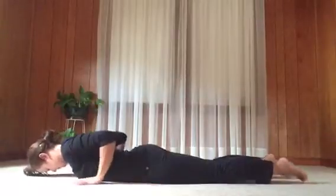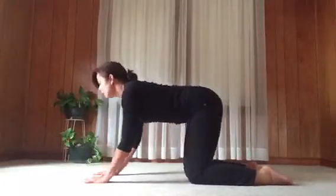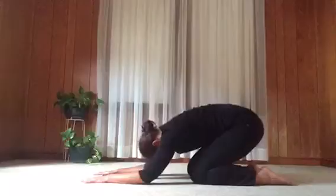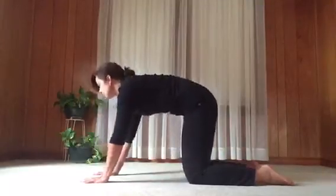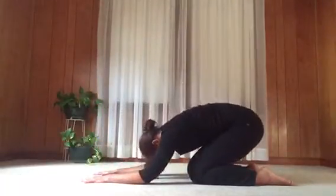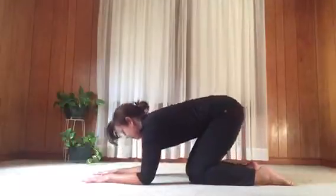Then coming up onto all fours — hands and knees — we'll stretch the back of the body. Check that hands are under shoulders and knees are under hips. Take a breath in. As you exhale, move the belly towards the thighs and hips towards the heels. Inhaling, come back to hands and knees, lifting the chest. Each time you exhale back, draw belly muscles in and move the chin towards the chest. Inhaling to hands and knees, lift the chest, look up, stretch the front of the body. Continue on your own for a few more, flowing with your breath — do the best you can to synchronize movement and breath, but if that's ever hard, just keep your breath flowing.